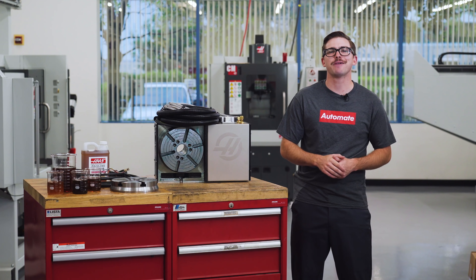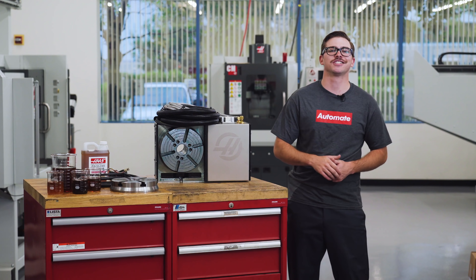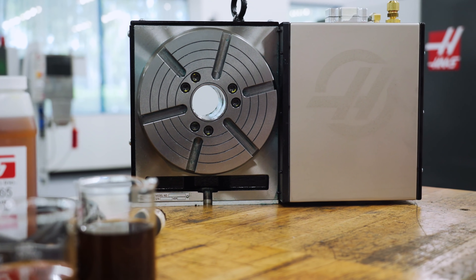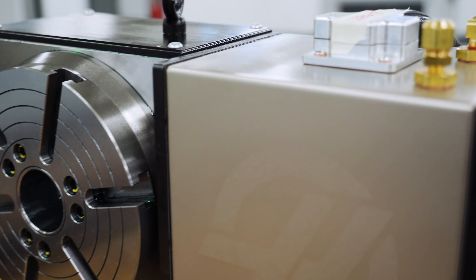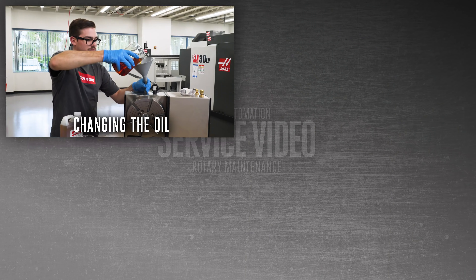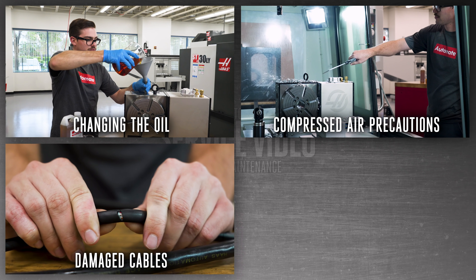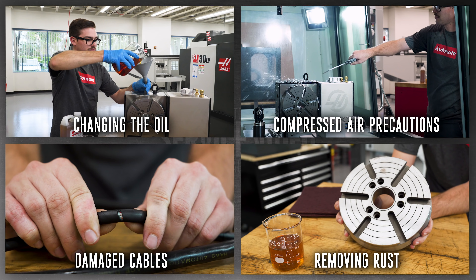Hi, my name is Mitchell and I'm a manufacturing engineer here at Haas Automation. For today's service video we're going to discuss the proper maintenance for your Haas rotary table or indexer. We'll cover changing the oil in your rotary, situations where not to use compressed air, how to deal with damaged cables, and how to take care of a rotary that is beginning to rust.